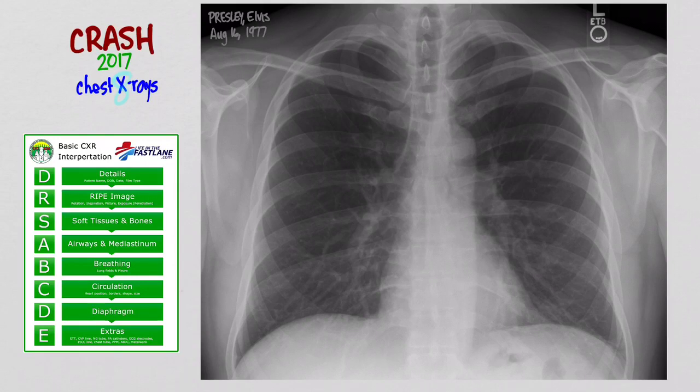Sometimes you'll see that techs shoot two X-rays because the patient may be too big to fit on the film, and in order to get the whole picture in there they've got to do two. So now let's go to the next one.